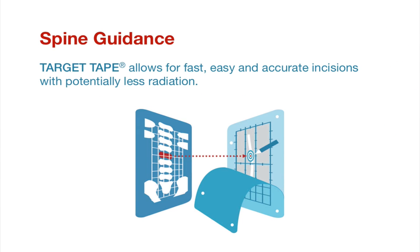Introducing the novel Target Tape guidance device that allows for fast, easy, and accurate spinal incisions with less radiation.